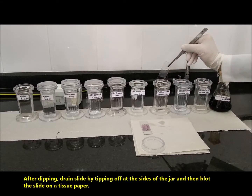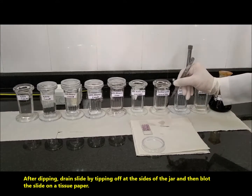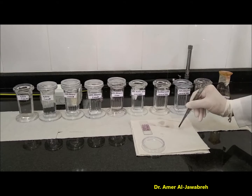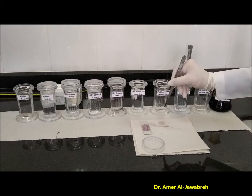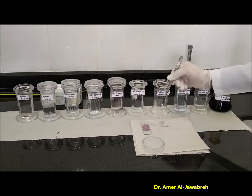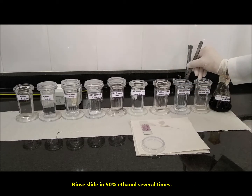After dipping, drain the slide by tipping off at the sides of the jar, and then blot the slide on a tissue paper. Rinse the slide in 50% ethanol several times.